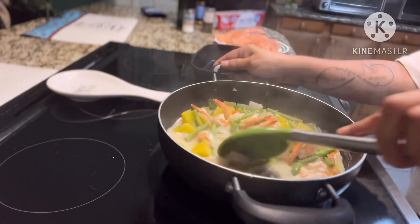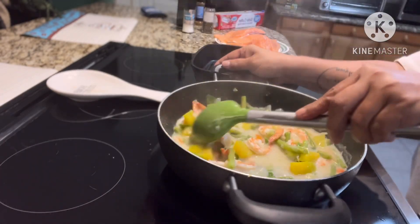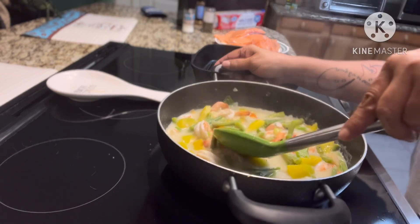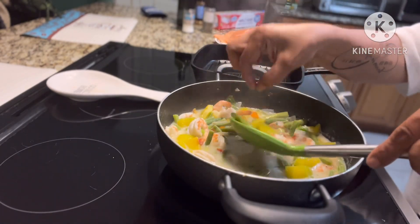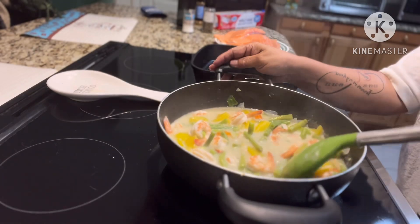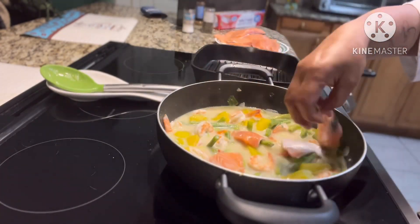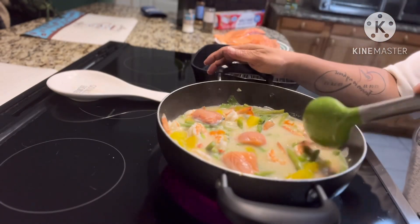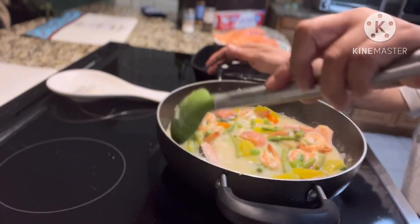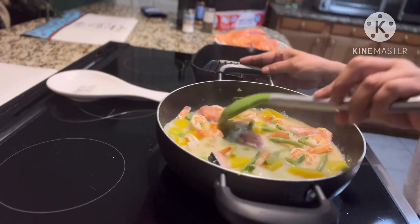And there it is guys, it's almost cooked — can't wait to eat! I hope my family likes it. They've never really tried vegetables with coconut milk, so we'll see. Now I'll add some salmon pieces — I made salmon that day too, so I just added some pieces of salmon.